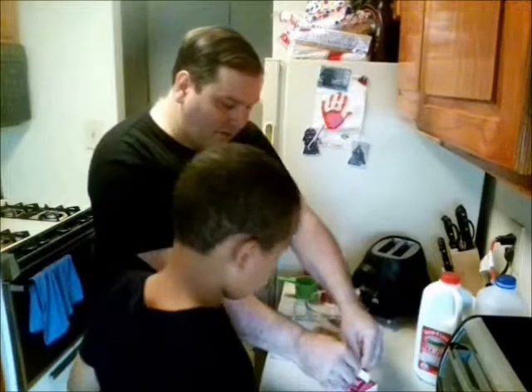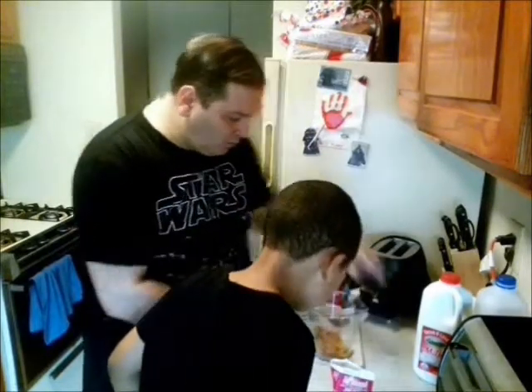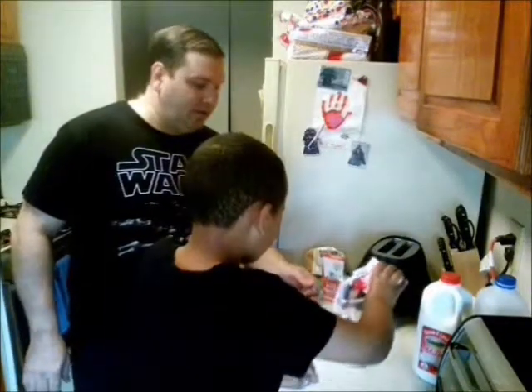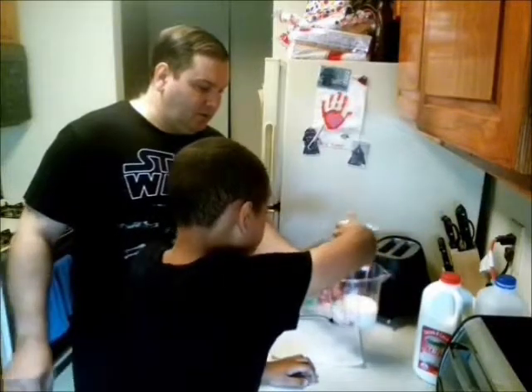I can't get that plate open - there we go. I'm going to pour a little funny, just pour all of that right in there buddy. All of it? Yep, all of it in there.